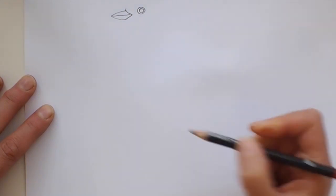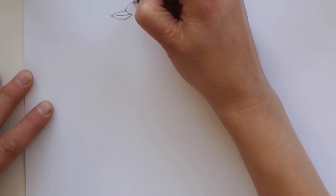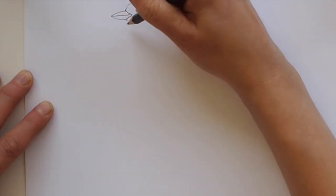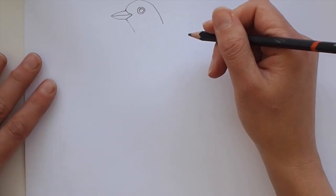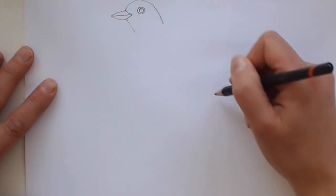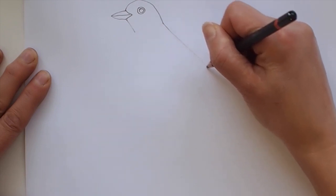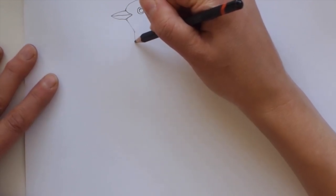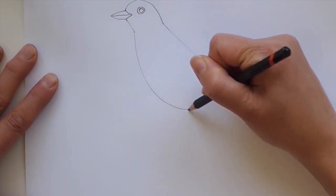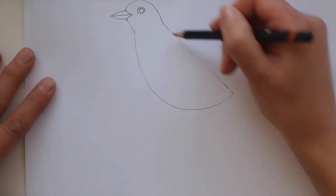Now we're going to go to the top of that arrow shape and curve it around — add a curved line that comes around. And we're going to go to the bottom and add a straight line. Now we will do a semicircle — a nice big semicircle for the body. I'm going to start with a straight line down the back, come around, and do a semicircle all the way around and join those up. There's our semicircle shape.